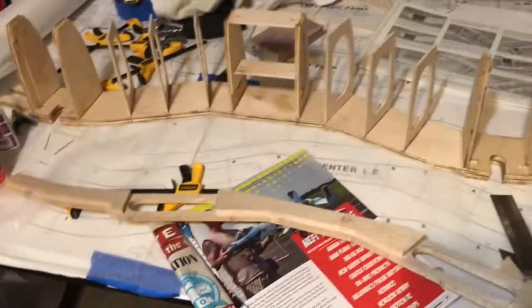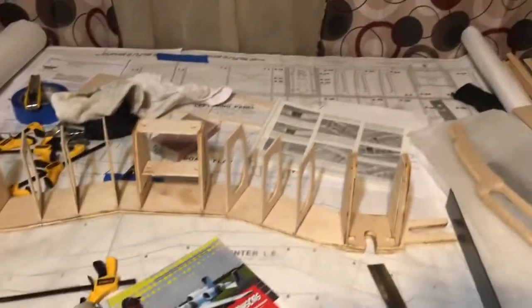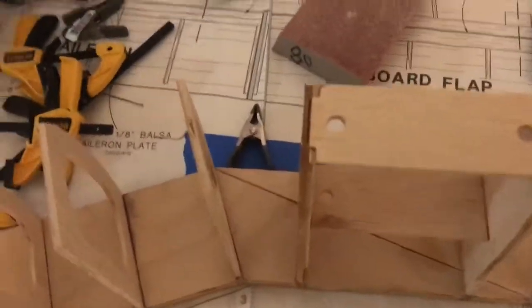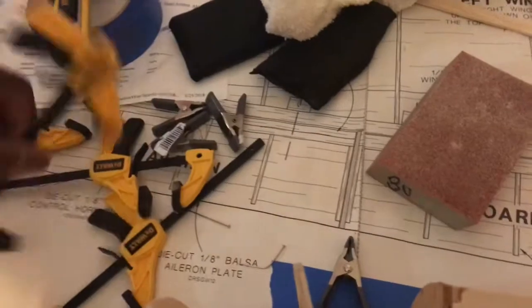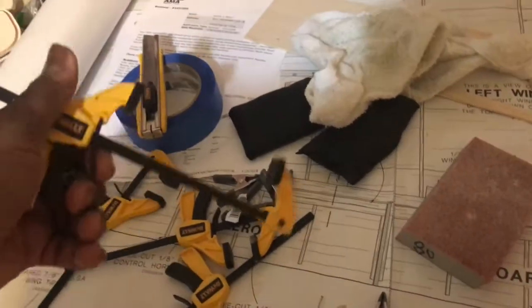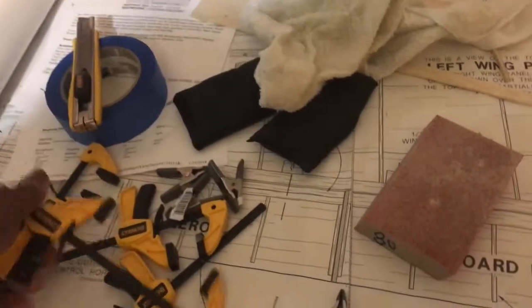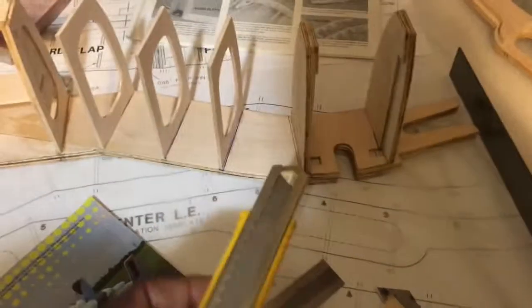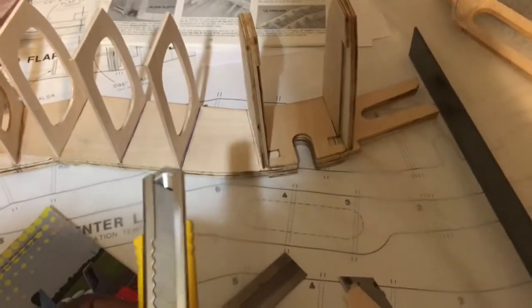I'm slowly building the pieces and following the instructions. One of the YouTubers asked if I could show the tools I'm using — the tools are in the instruction manual, but I'll show you what I've been using. Of course I have a razor saw, I've been using clamps — I have two types: small clamps like this, and then these clamps which you squeeze and they clamp down.